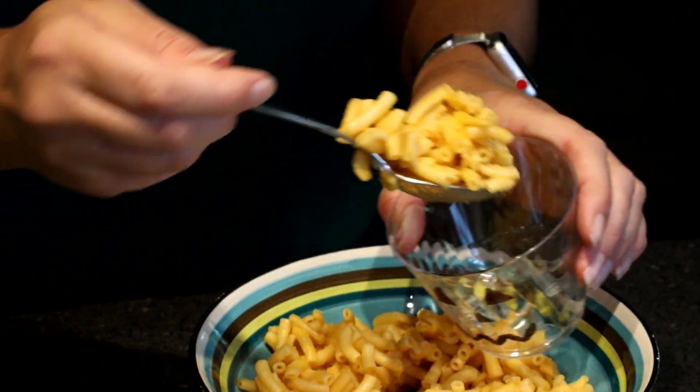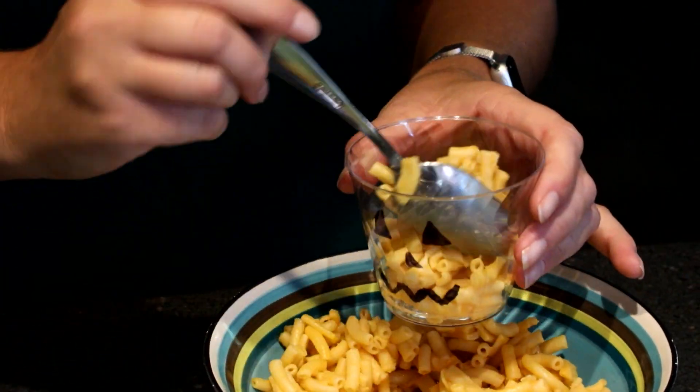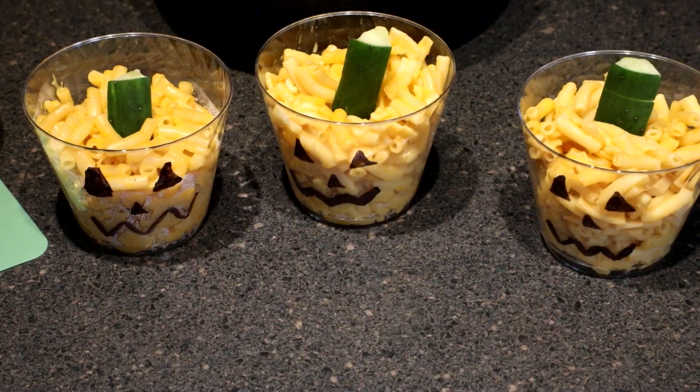Then you're going to cut up your cucumber. I like to cut it in half and then cut it accordingly from there. Once your macaroni and cheese is done, you're going to put it in your cups. Then you're going to take your cucumber and stick it in there. And then you've got your cute little Jack-O-Lantern.